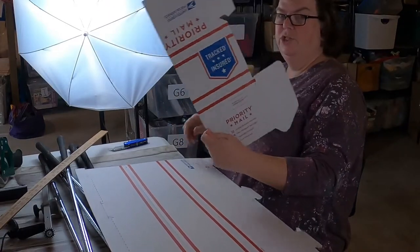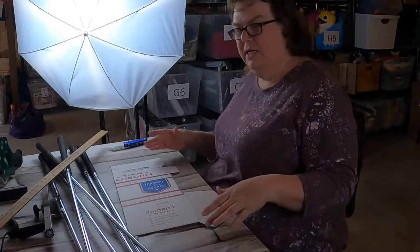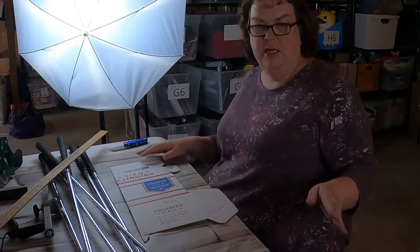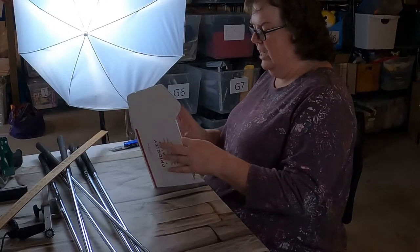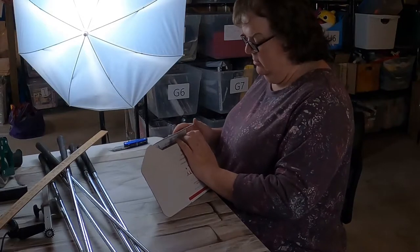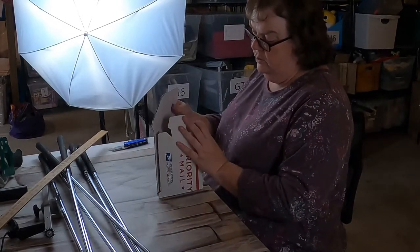So this is all I need - just this much of the box. I'll put the rest aside, and I actually use that for backing. So if I'm going to sell like a trading card and need to put it in between something so it doesn't bend as easily, I'll cut that up and use it for that project so it doesn't go to waste. Make sure that the Priority Mail Express side is on the inside, because you do not want to ship accidentally under that label and pay for Priority Express.